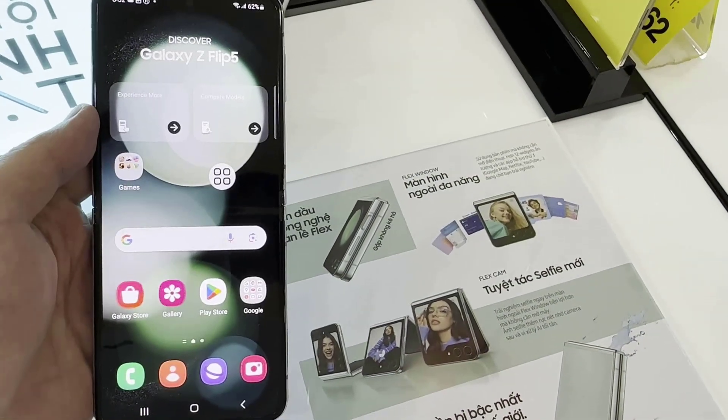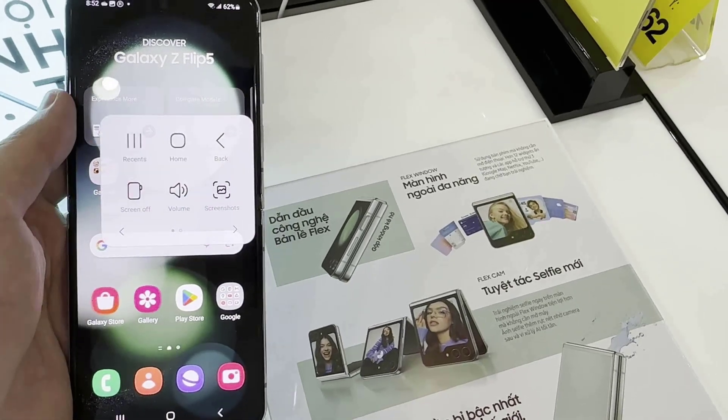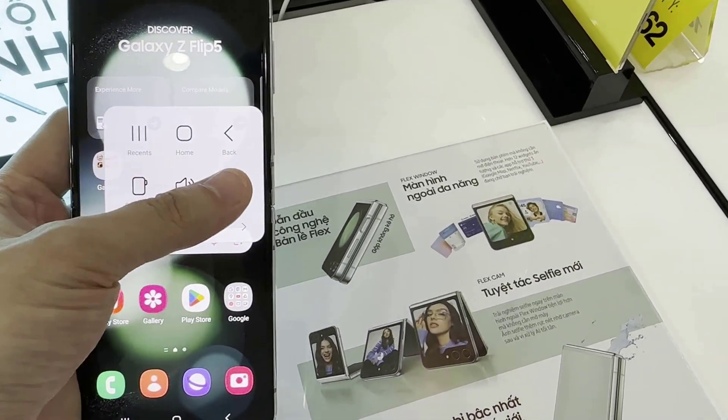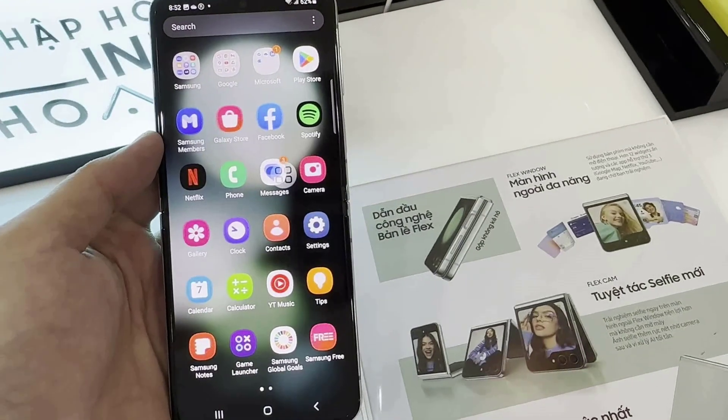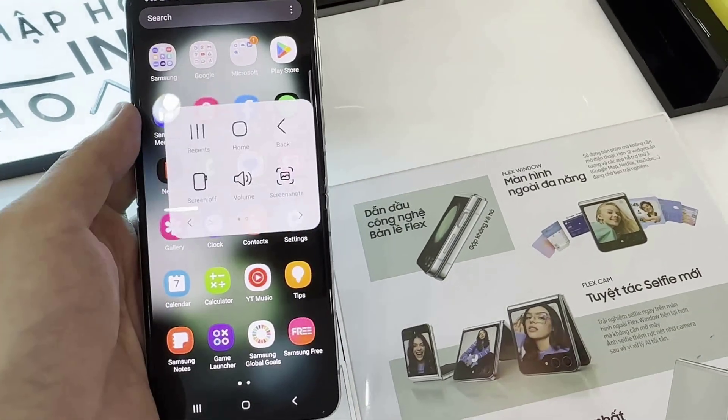To enable Assistant Menu, press on the circle. A menu of choices will appear. Select Screenshot from the menu. When the screen flashes white, that means a screenshot has been taken.